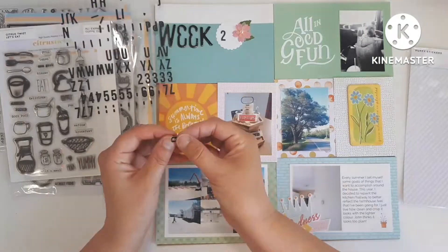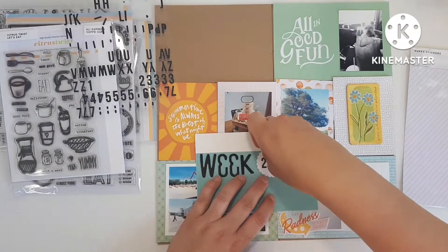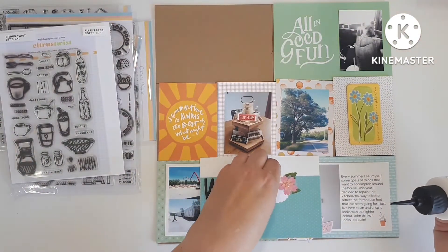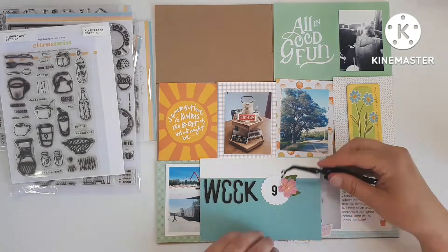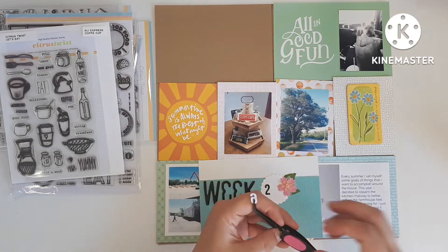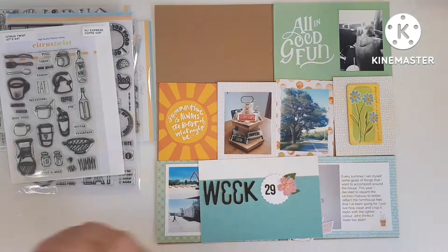This layout actually ended up coming together fairly quickly. I think it was because I was a little bit under a crunch for time, but it was not too bad. I'm just gluing down the numbers from the Citrus Twist puffy stickers that I just pulled there. These ones are old, so they're losing their stick.